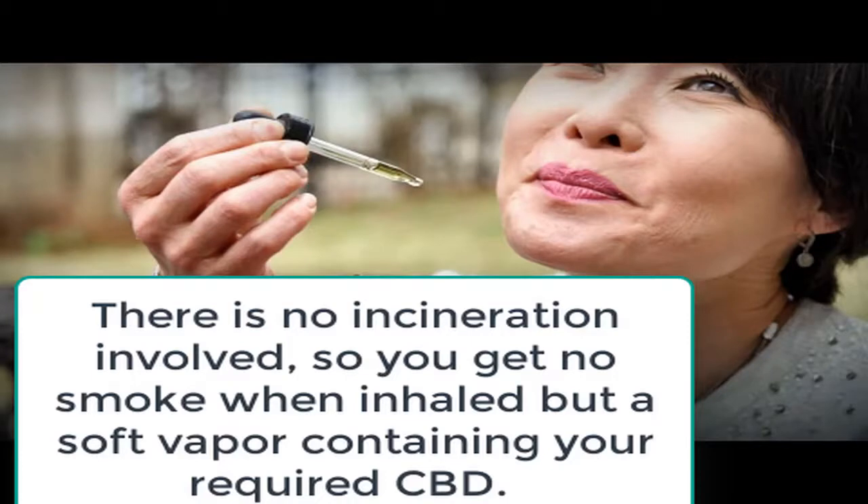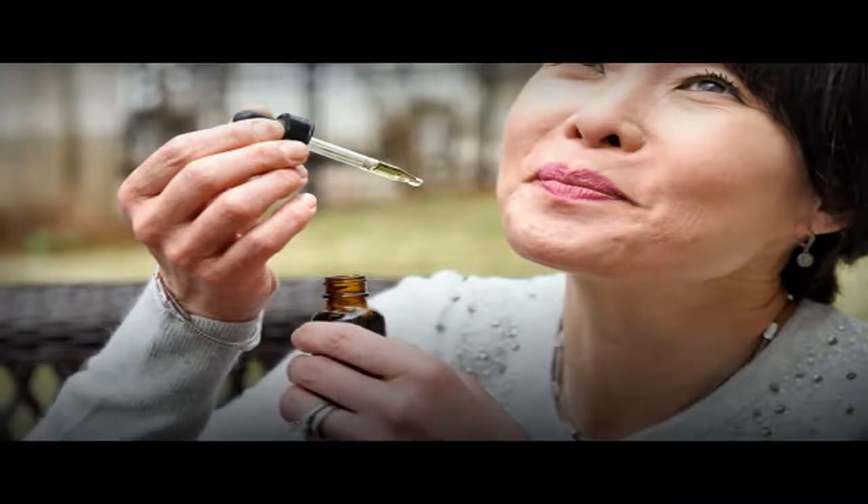We have collected 8 simple tips for the vaporization of dry herbs, which can be useful for both experienced vapers and beginners.